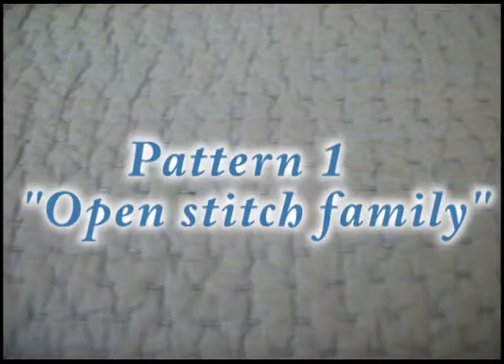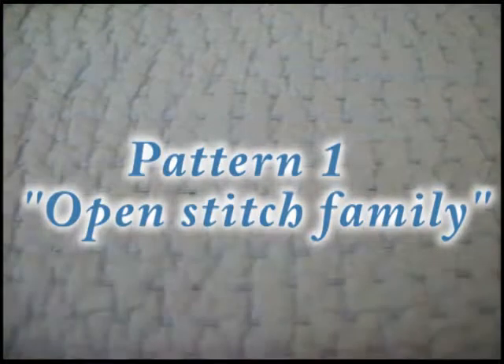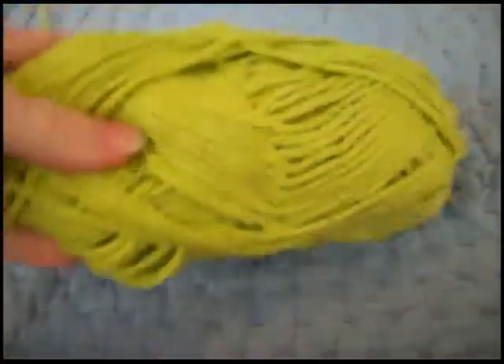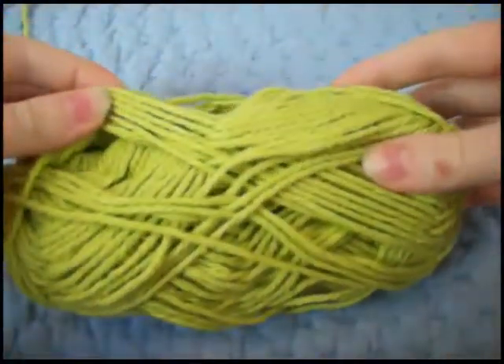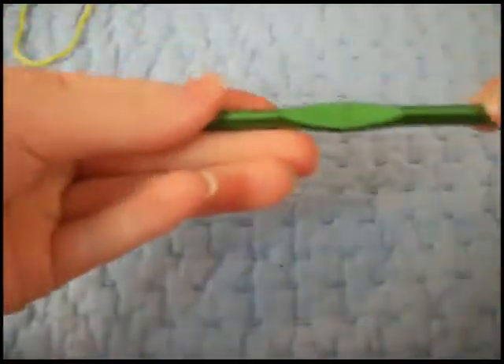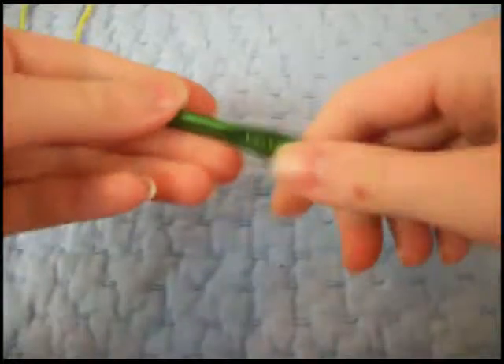We need our yarn. If you want your quilt to be color coordinated, that's fine. I'm just going to use whatever I have, so I'm going to be using this green, kind of a lime greenish color cotton yarn, and I'm going to be using a size J10 crochet hook.